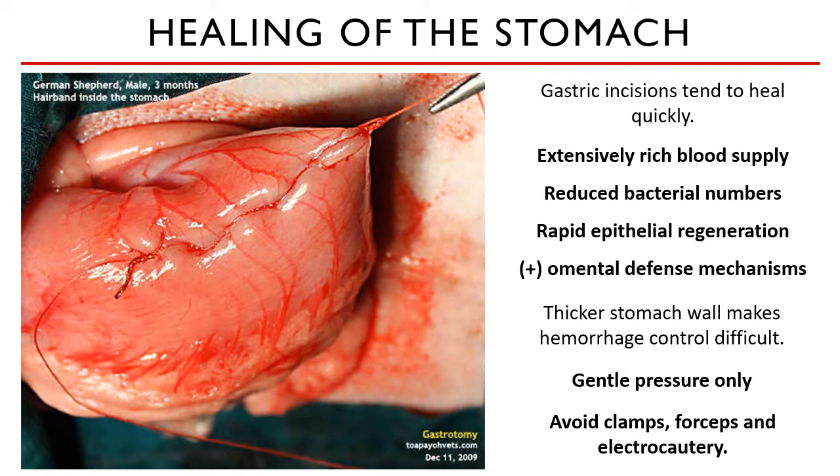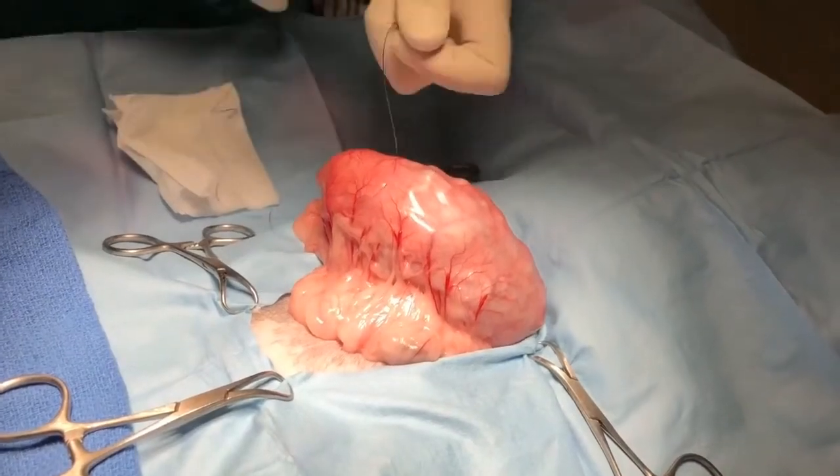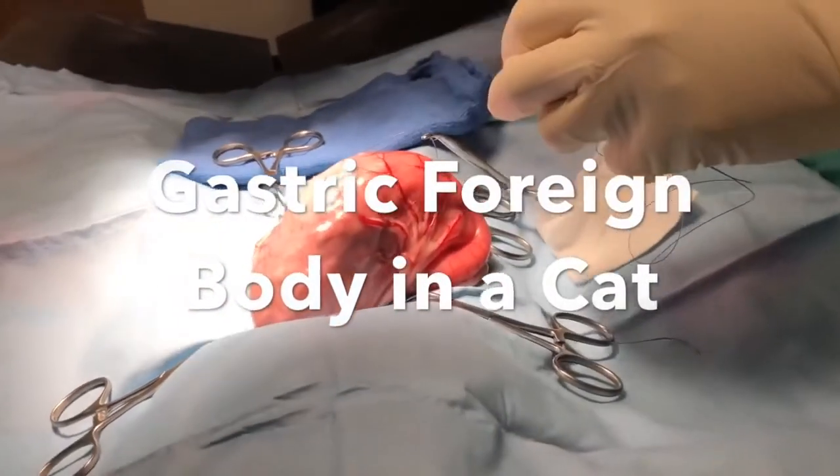That caps off our discussion on gastric surgeries. I have successfully attached a video within this lecture video, so please watch and observe the technique for removing a gastric foreign body.